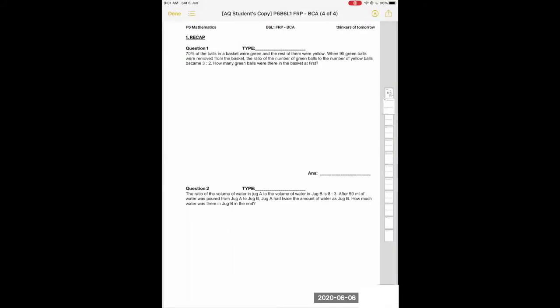We can see that 95 green balls were removed but the yellow did not change. So the question type for this will be 'one item unchanged.' For this one item unchanged question, it will be the yellow balls.